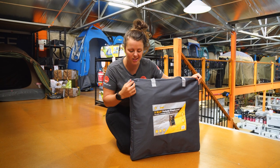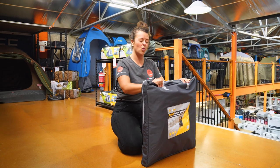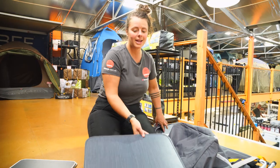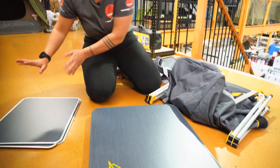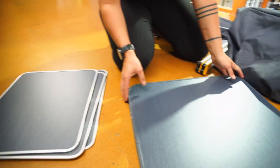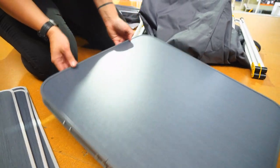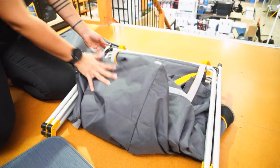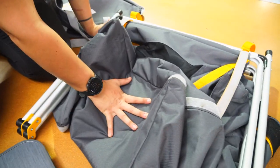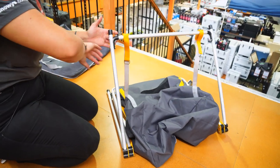The packed dimensions are about 63 centimetres square and about 10 centimetres wide, and overall about five and a half kilos. Let's take a look in the bag. In your bag, you have got your three laminated MDF rigid shelves. You have your cupboard top, which is also a laminated MDF with the aluminium capping. And you have your cupboard body, which has a 19 mil aluminium frame and a 600 denier polyester fabric.